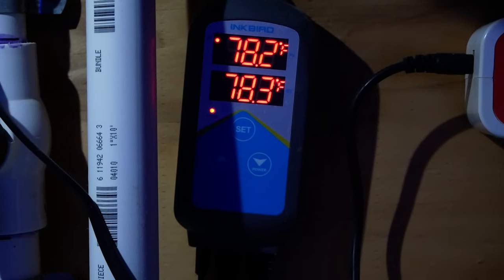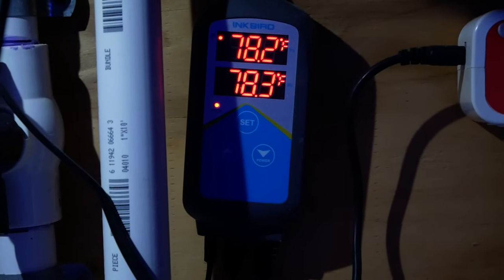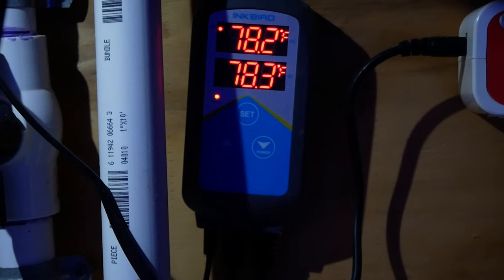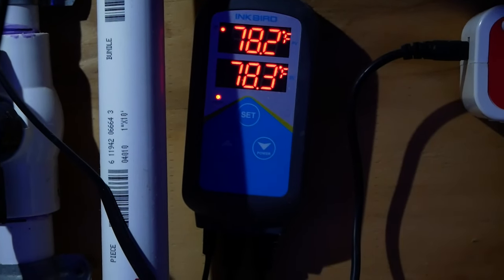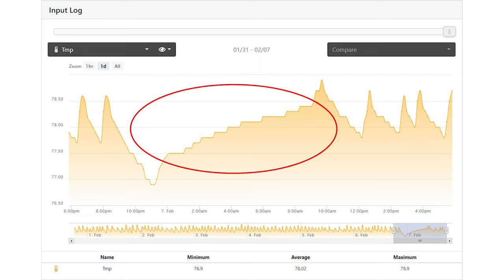Because it has no internal thermostat, you have to hook it to a temperature controller. I have it connected to a Wi-Fi enabled Inkbird controller. First I verified the controller was working properly, so I knew that wasn't the issue — which made the heater the issue. I grabbed a spare 200-watt heater I had, plugged that in, and within 10 or 20 minutes the temperature started to rise.